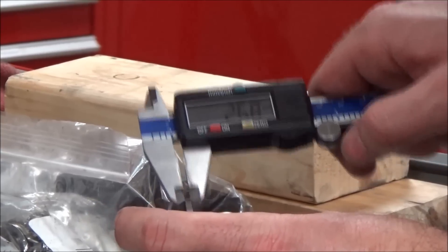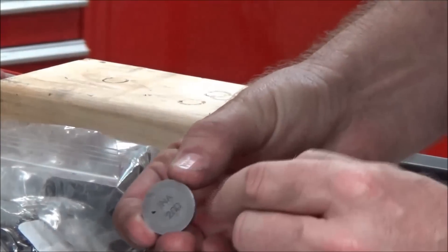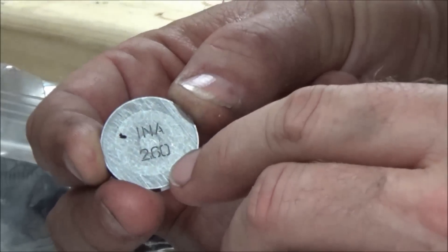So what's happening is, as this gets used over time, there's a ridge. Go ahead and look at the shim — it has a stamped size on it from when it was new. If you look here, it says it's a 2.60.